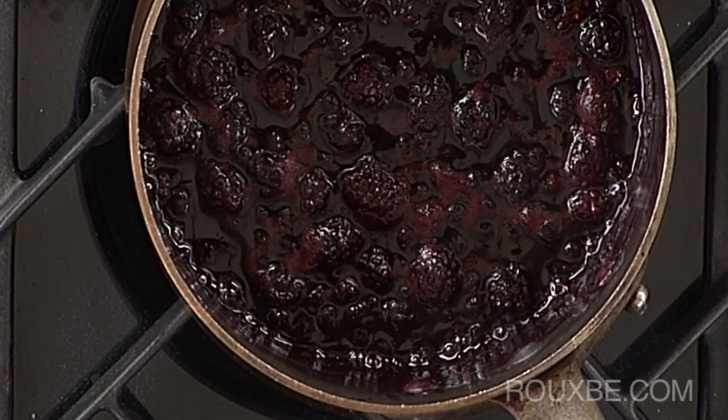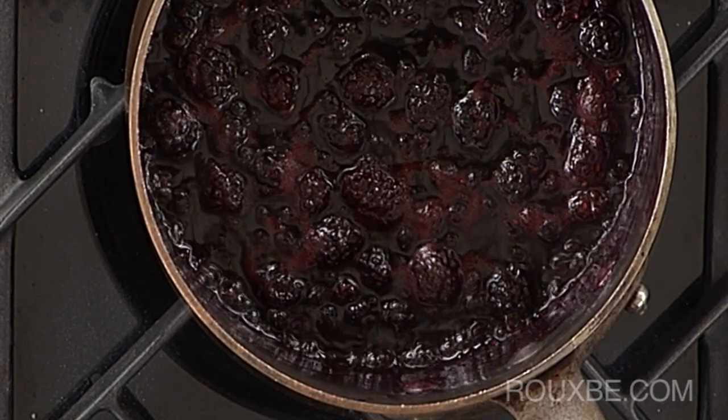To finish, let the berries cook for about 5 minutes on low heat to cook out the flavor of the cornstarch.